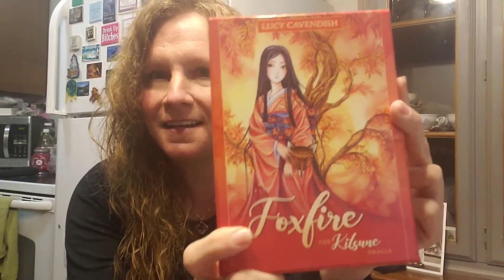Look at this — it just came today, it was just released on Saturday. Oh my God, it is the Foxfire, the Kitsune Oracle. I don't know if any of you know this, but right now, for the last six months to a year, Mr. Fox has been big in my world.